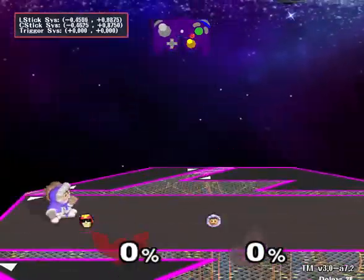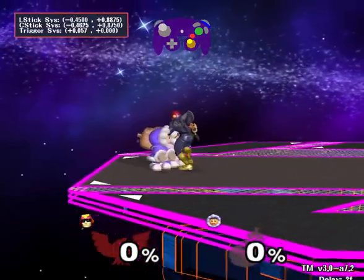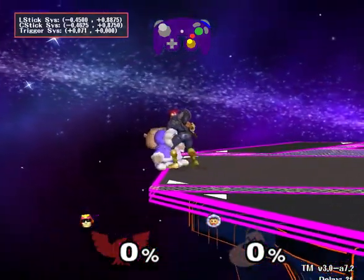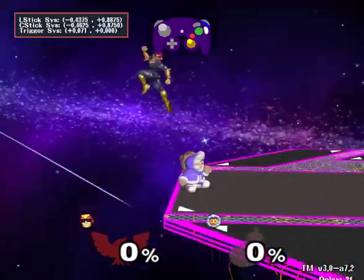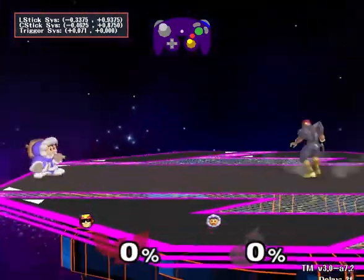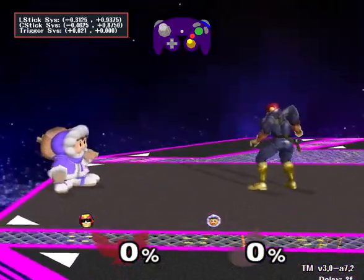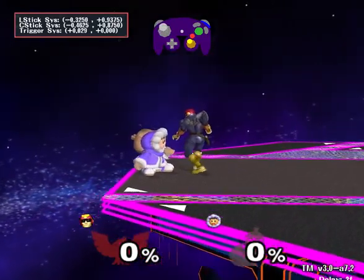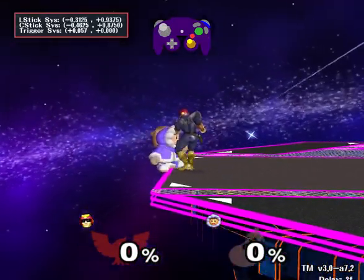Depending on how far away the initial notch is from your target value, you might not be able to adjust it to quite where you want. For example, this notch is about 0.45, so I can't get it all the way there. This is a limitation the FOBGCC team has placed in order to limit distortion of the coordinate grid. So this one gets to 3125 just barely, but it can't get all the way to 0.3.